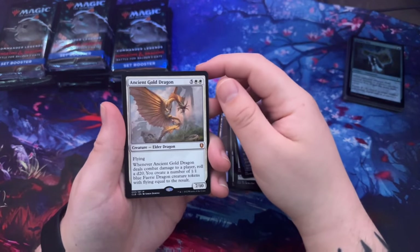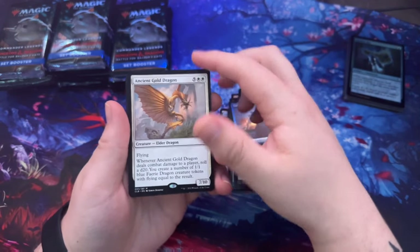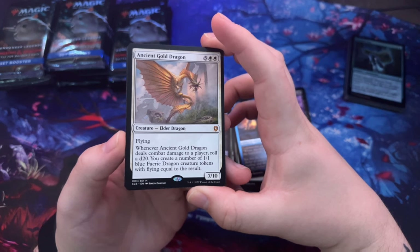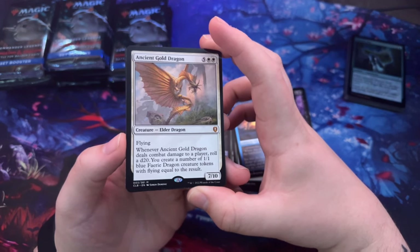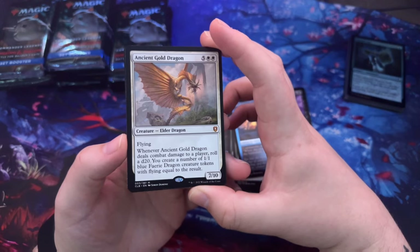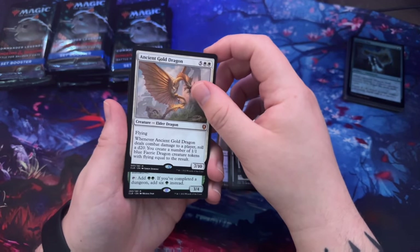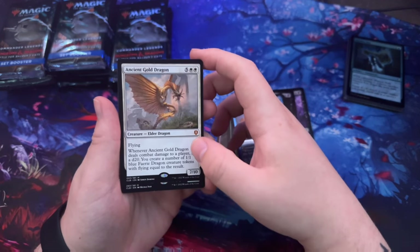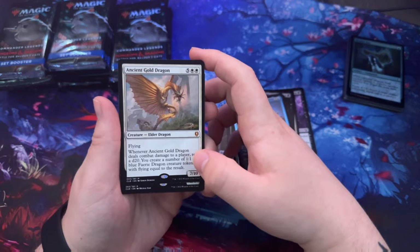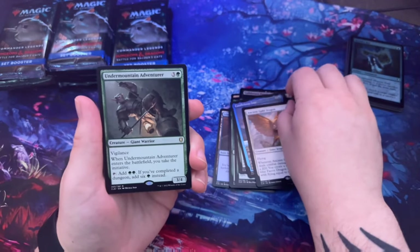Ancient Gold Dragon — one of the elder dragons. Wait, that's a mythic right there! Flying. Whenever Ancient Gold Dragon deals damage to a player, roll a d20 — you create a number of 1/1 tokens with flying equal to the result. If you roll a 20 you get 20 tokens! That's actually insane.